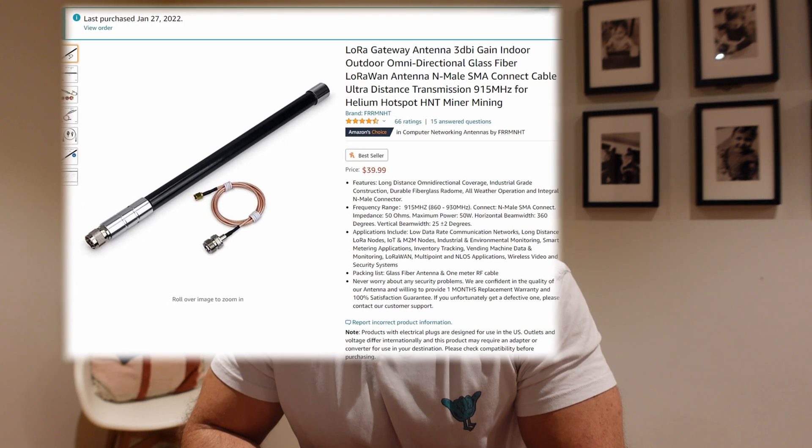If you haven't watched my first video I'll leave a link in the description. A quick recap: I bought a Bobcat 300 miner last year, but looking at the delivery backlog I realized I wasn't going to get it anytime soon. I then found a SenseCap M1 locally, bought it from a scalper. Since then I've bought five antennas from Amazon to test and compare to find the best setup for me, and this video covers the third antenna I've been testing.